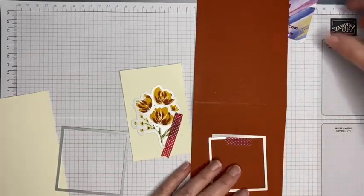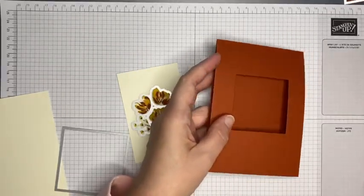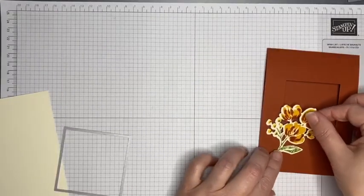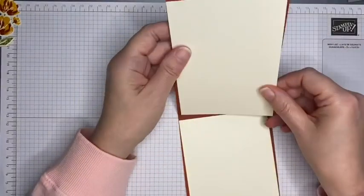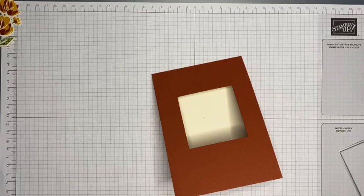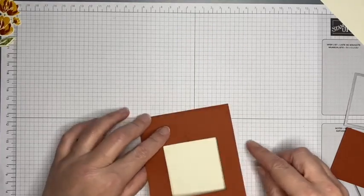You need to make sure that when you feed this through your die cutting machine, you have your card base open because you don't want to cut right the way through both layers of your card base. I've got one piece that will go inside my card base — I'll stamp that — but I've also got a piece I want to layer on the front. The best way to make sure they line up is to position them carefully.